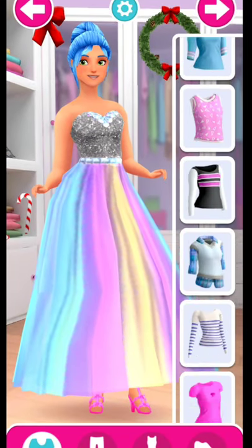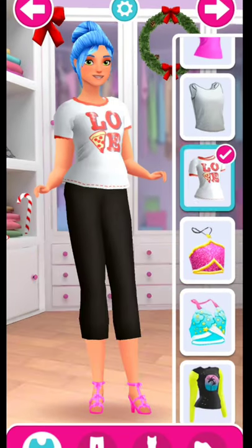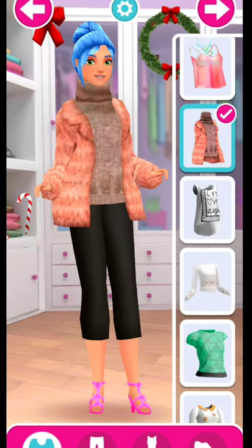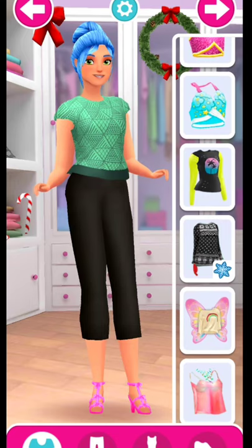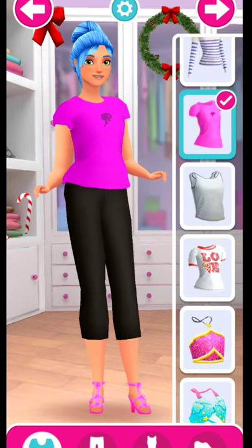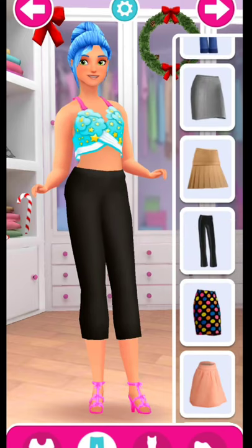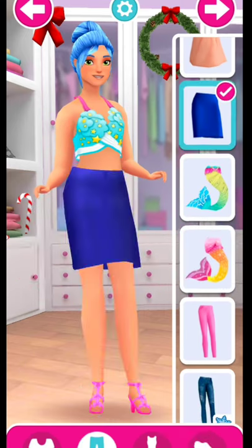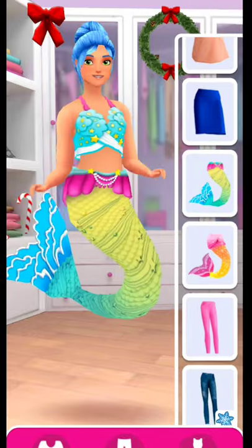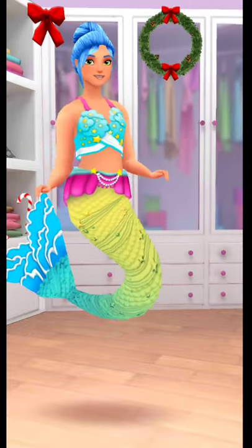Amazing! You can tap on the top to try it on! Let's do this! Now let's take a style!